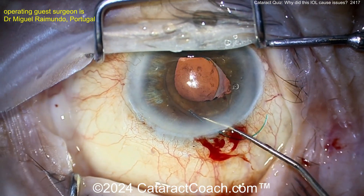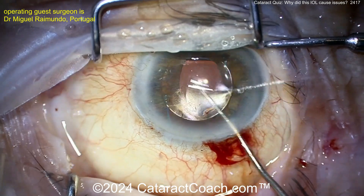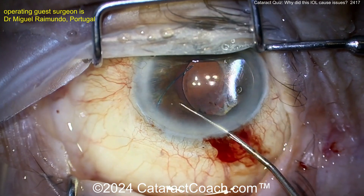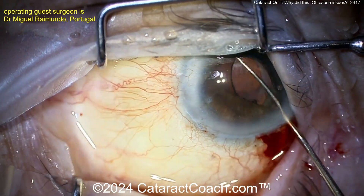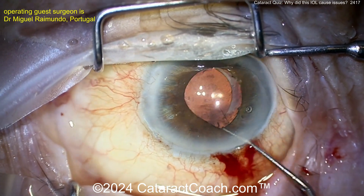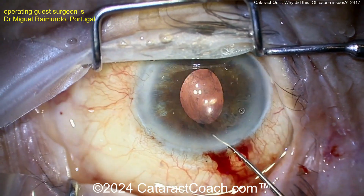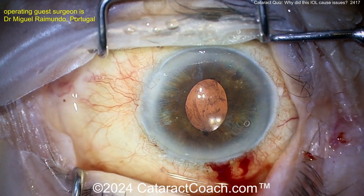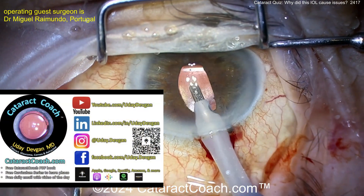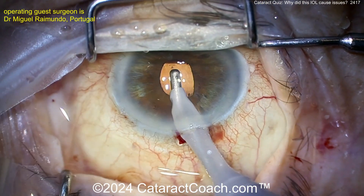The lens is in good orientation — there's the 7L rule and that looks good. Would you place the haptics in the sulcus and opt for optic capture? Honestly I'd rather have the entire thing in the bag, but let's see what happens. Dialing it around — do you think that's sulcus placement? Not quite sure. Leave a comment below, and while you're there check out the Cataract Coach podcast, the top podcast in all of ophthalmology. We teach you how to be a more successful surgeon.